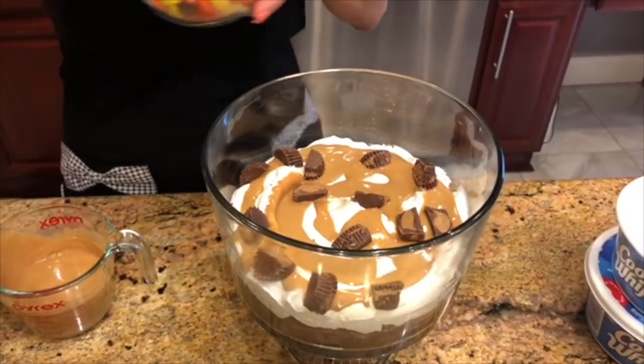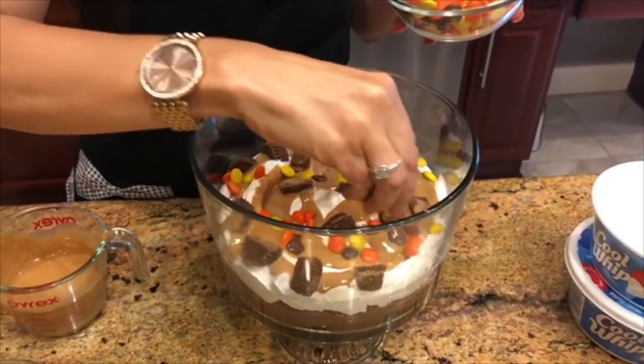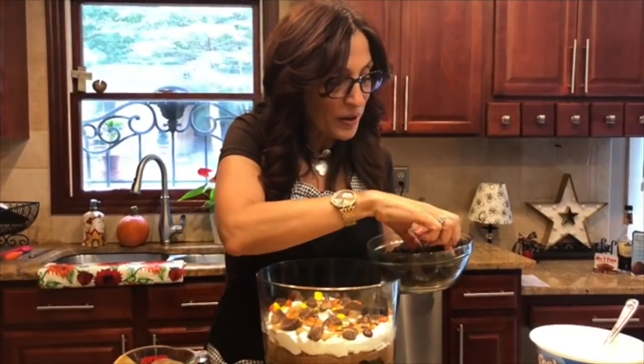Then I'm going to take my Reese's Pieces and do the same — it's colorful and yummy. That looks awesome. Now we're ready for our second layer. We're just going to repeat what we did with the brownies.